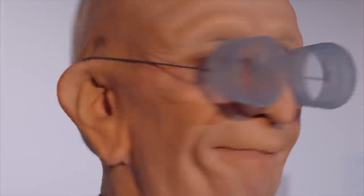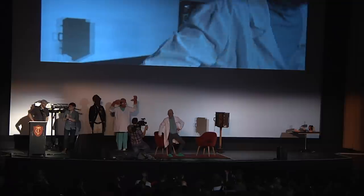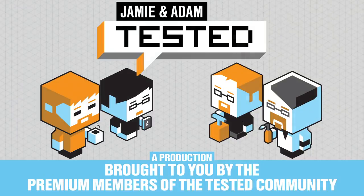That looks incredible, Frank. Thank you so much for unveiling it. And Farnsworth will be around to take photos after the show.